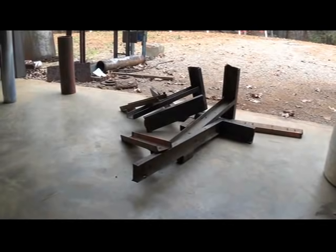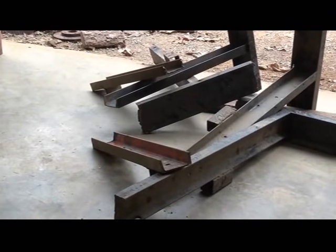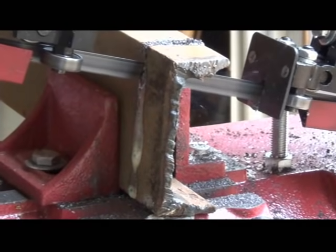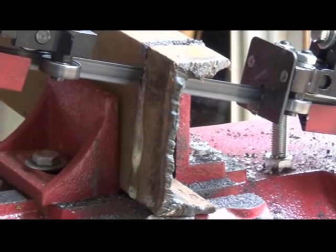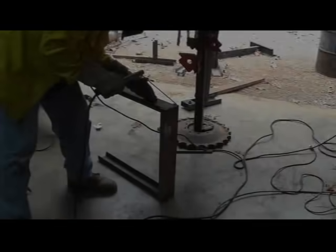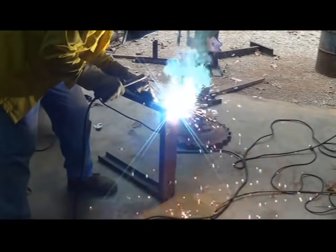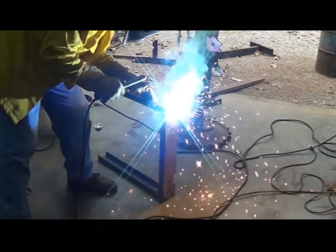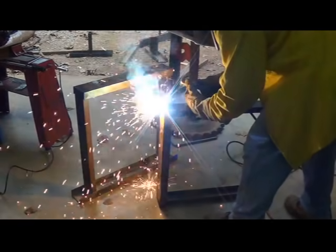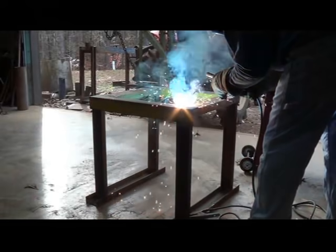I went down to the scrap pile and pulled out some old channel and we're going to use it to make a stand for the heater.